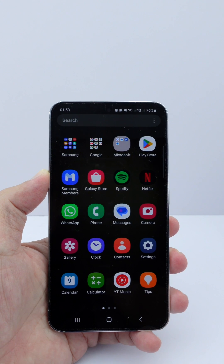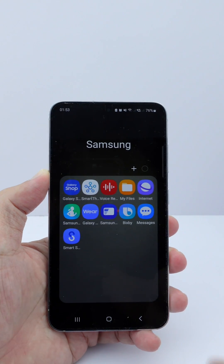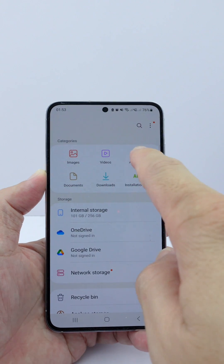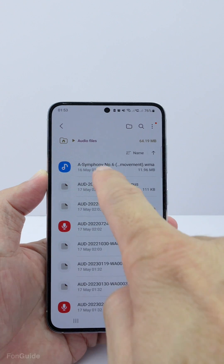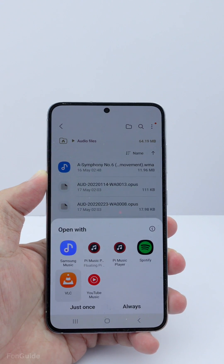Can the Samsung Music app play WMA music files? Let's test it out. Here's my WMA music file — now let's try to open it using the Samsung Music app.